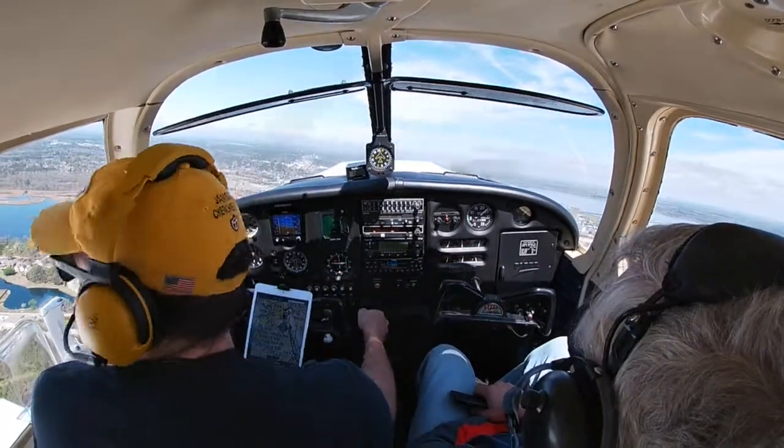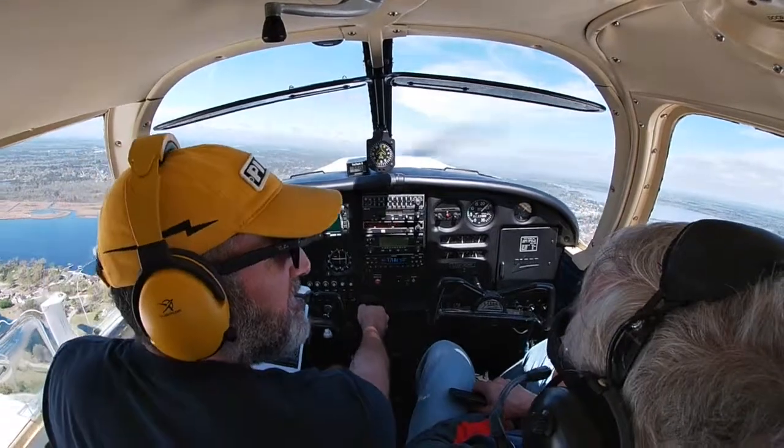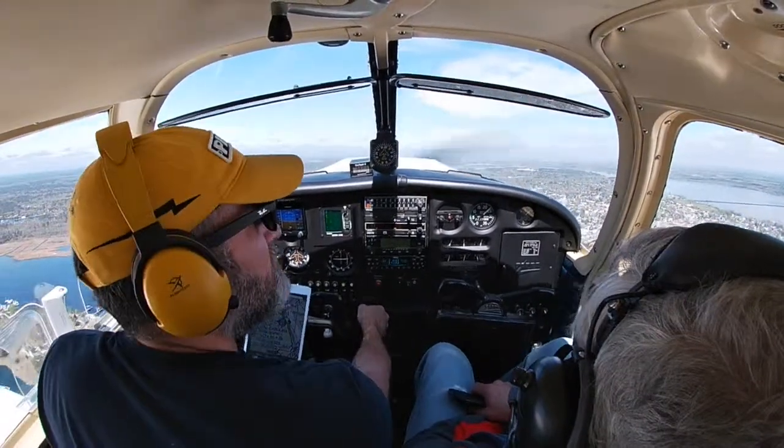That's looking pretty good. Beautiful plane, isn't it, Dad? It's awesome. Isn't it nice? It's awesome.